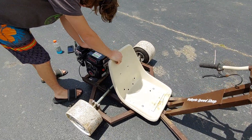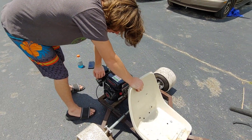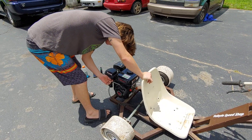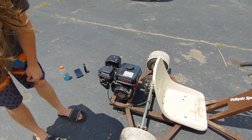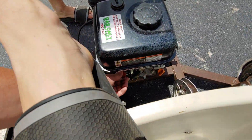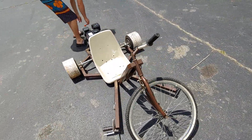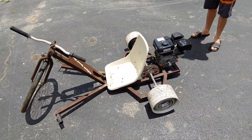It rattles just a hair — it's got the foot throttle. Oh yeah, she's a runner! So it runs. I think we're going to order a clutch on Amazon, just throw a cheap clutch on it and see if it'll ride around. It slides around pretty nice.